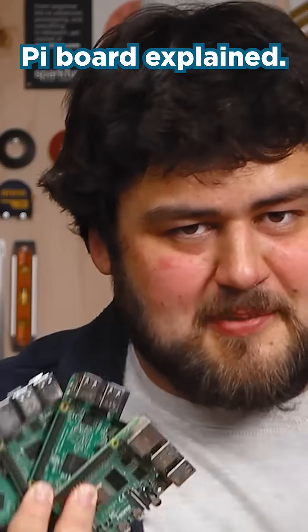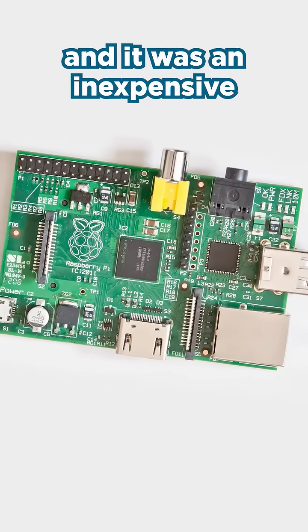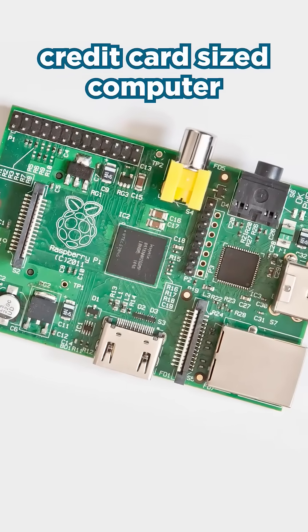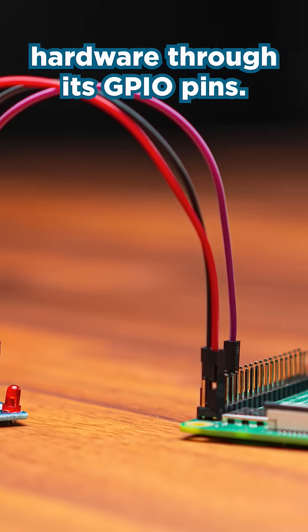This is every Raspberry Pi board explained, starting with the Model B. The Model B was the first Pi board — an inexpensive credit card-sized computer that ran Linux and allowed you to plug in and control hardware through its GPIO pins.